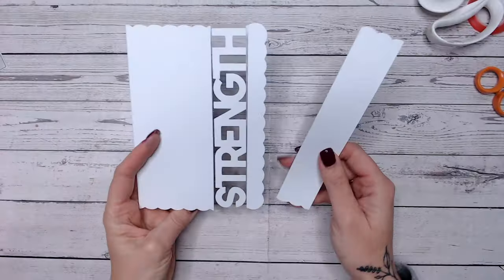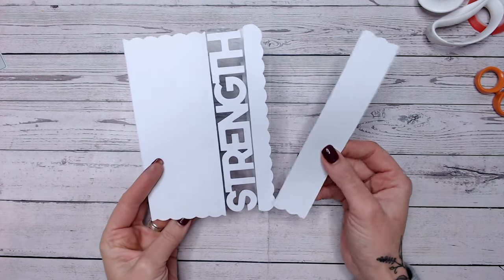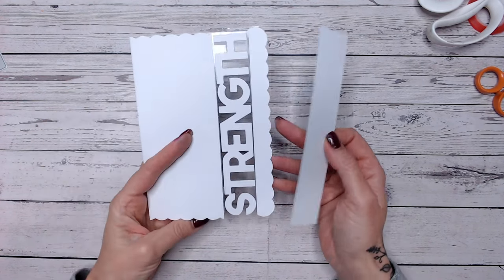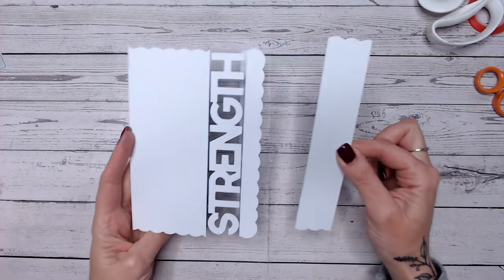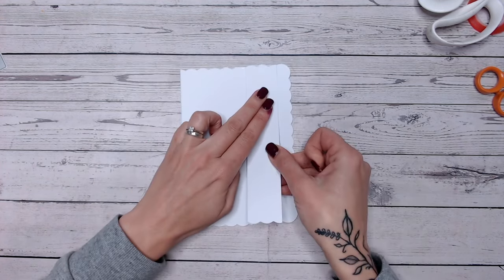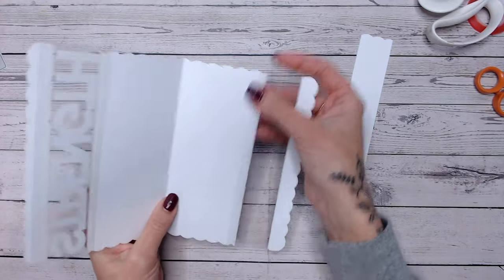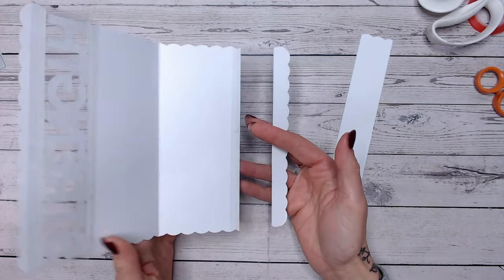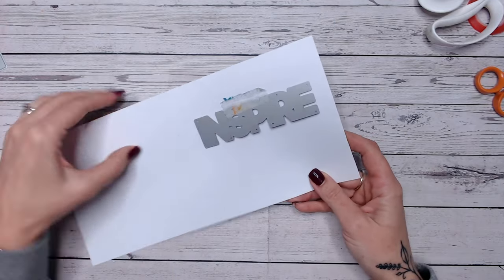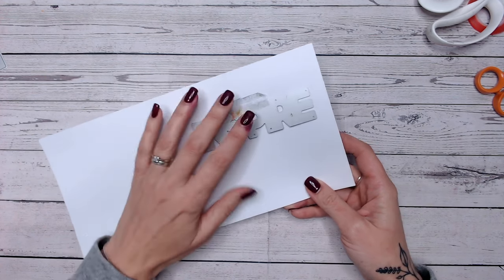Apologies - I did miss filming a small section where my camera decided not to record. But you simply need to place the word that you've die cut onto some acetate and fit that back into the card base, using the second piece of excess as a guide for the width of the gap. I've put a piece of acetate at the front with the word 'strength' adhered on, and a piece at the back as well - that's created this card base with the word encased into a window inside it.